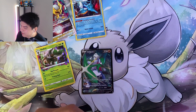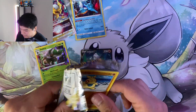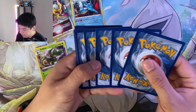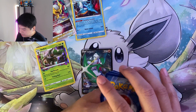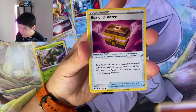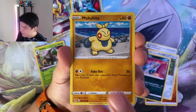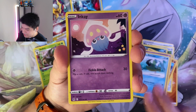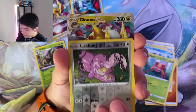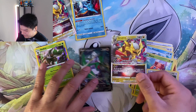Thankfully that box was not a complete dud. We still got the last pack - let's get some last pack magic please. Let's see what we can pull. Fighting Energy for the Gallade we just pulled - oh it is a Fighting Energy, look at that! Box of disaster? Jynx, Basculin, Inkay, Paras, Lickitung... oh are you kidding me, another Giratina V Star! Let's go!